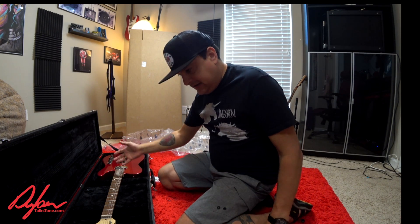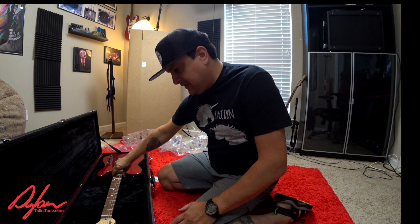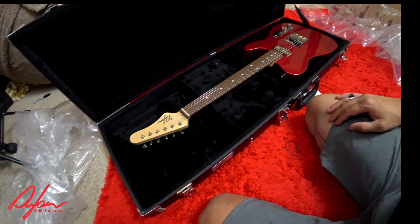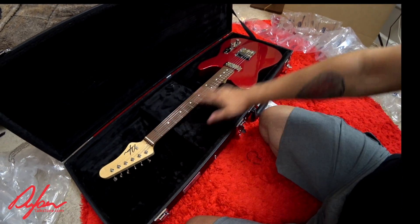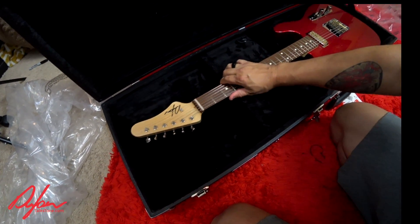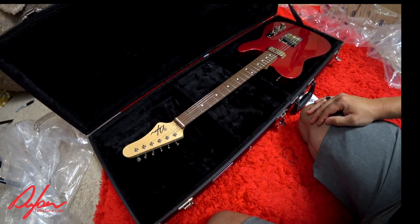So obviously we have a guitar in a case. This is a Telecaster — it's the right case for it, so it fits. We're going to talk about why guitars break when you ship them: it's because they move. Either the guitar moves in the case side to side or back and forth. Basically, the reason stuff breaks when you ship it is because it's not packed tightly in there. This is acceptable for carrying a guitar around town, but when we ship it, it can move back and forth — and that is why stuff breaks.